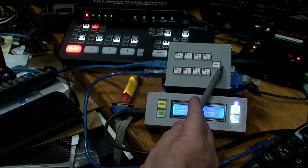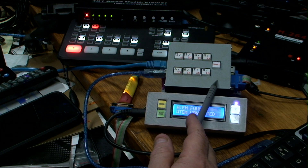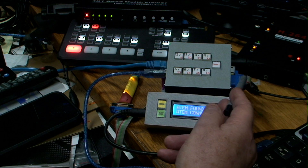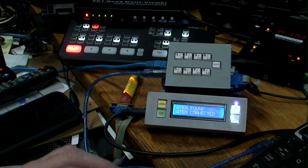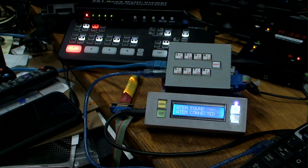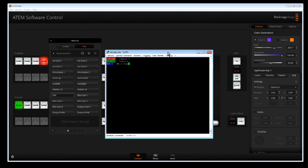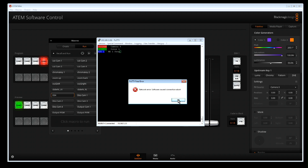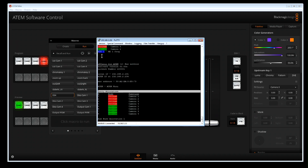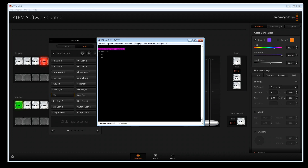You can pre-program all available macro functions using an optional display that plugs into the side, and you can go into the settings there. You can also pre-program them using an internet connection. Using a browser with the IP address of the box, you can go into configuration mode — as shown in the last video — where you can set IP addresses and tally allocations.